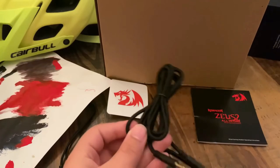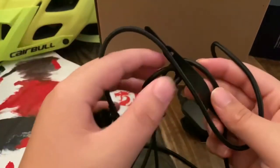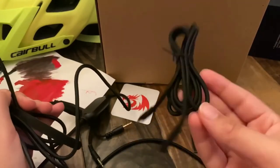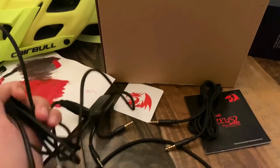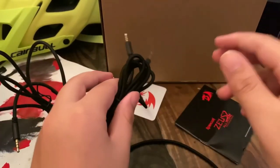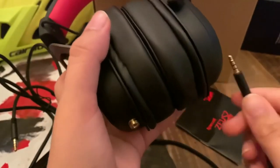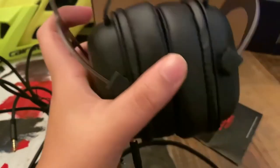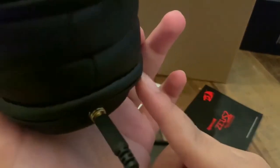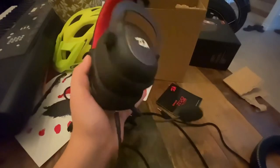I'm gonna plug the cable into the headset first. It actually comes with two cables — this one is for the computer and this one is for your phone, laptop, PS4, PS5, or Xbox. I'm gonna use the laptop cable since I have a laptop with a 3.5mm jack. I untangled it, plugged it in here, and then plugged the other end into my laptop. Then I plugged in the mic as well.